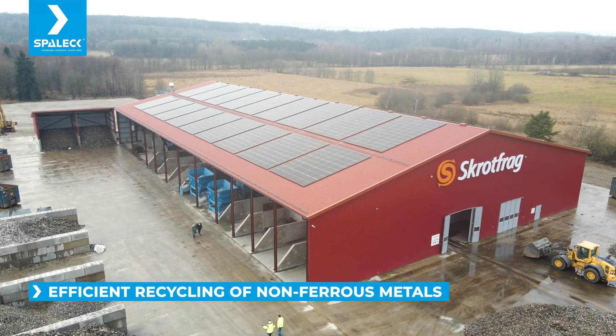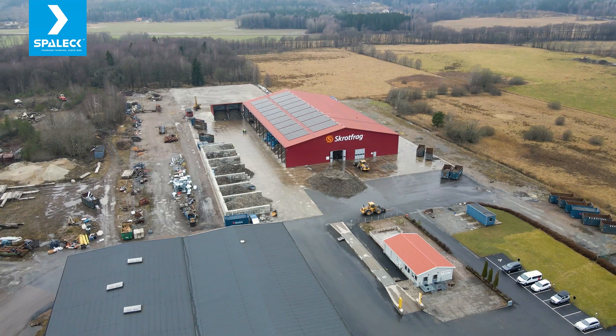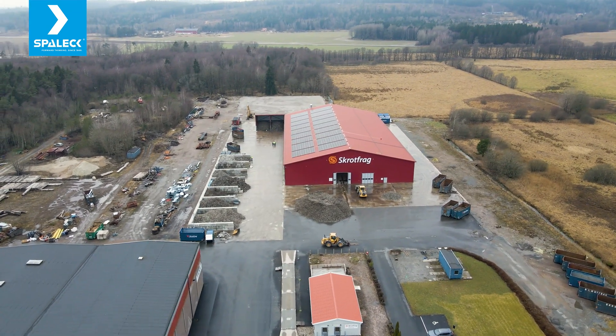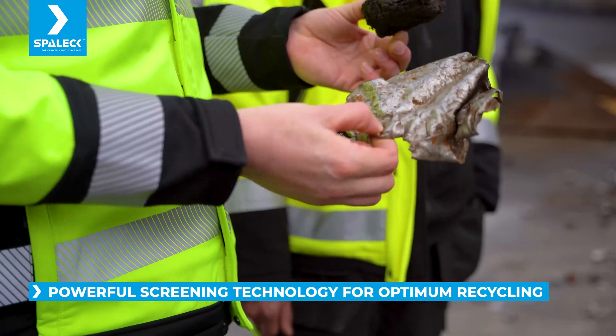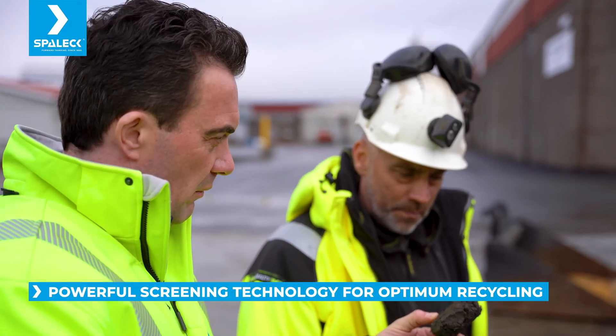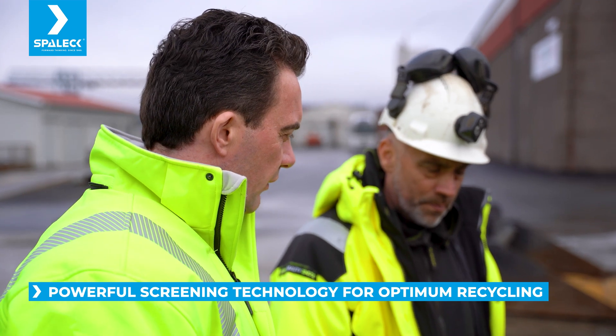Non-ferrous means it's not iron — it's aluminum, stainless, copper, lead, every metal that is not magnetic. I think we are one of the three biggest non-ferrous plants in Europe. We try to go deeper in the sorting to take out as much as possible in as few steps as possible.